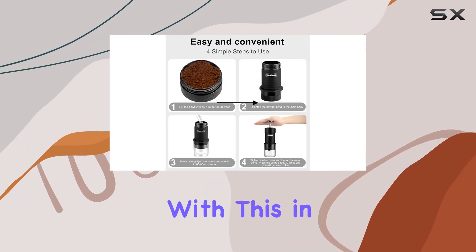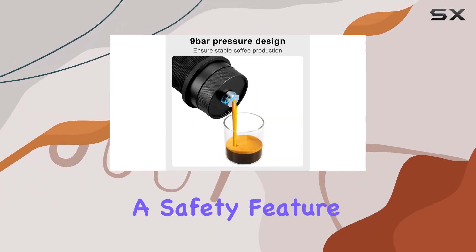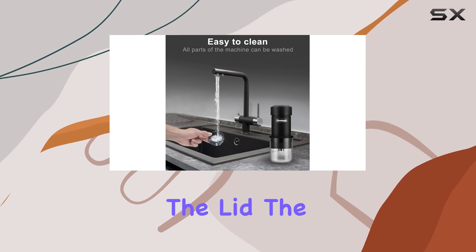Safety is paramount with any kitchen appliance, and the portable coffee machine espresso maker manual mini is designed with this in mind. A slight presence of water after use is normal and serves as a safety feature to prevent scalding, by moderating the air pressure when opening the lid.